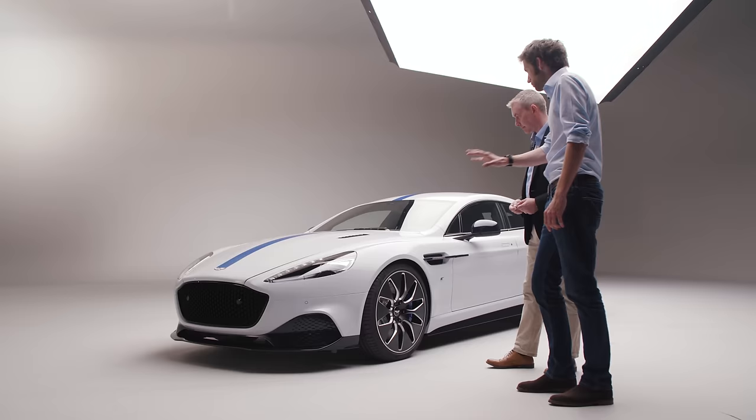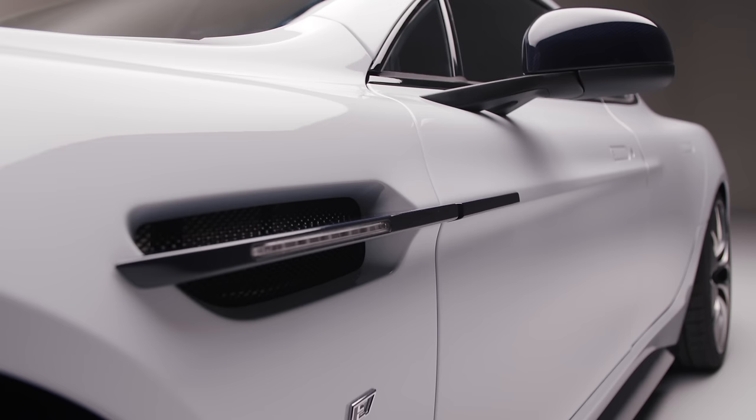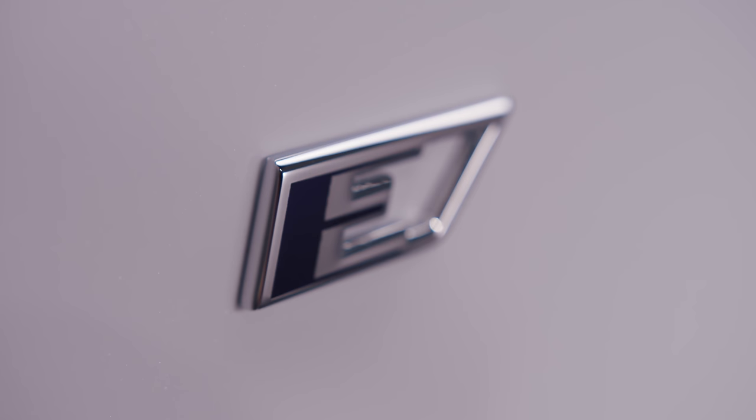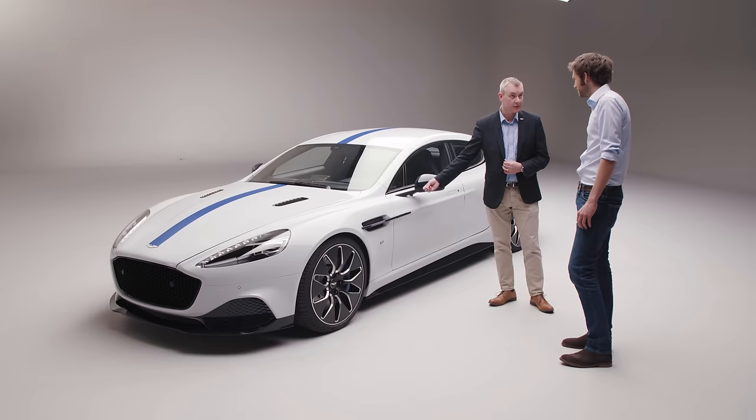Moving down along the car, we've also got the nice little badge there on the haunches, which is new branding. It's the only badge that it wears other than the wings — very discreet, understated, but displaying that it's a very different model to what we've done before. And it's the first luxury electric vehicle, but also the first electric Aston Martin.